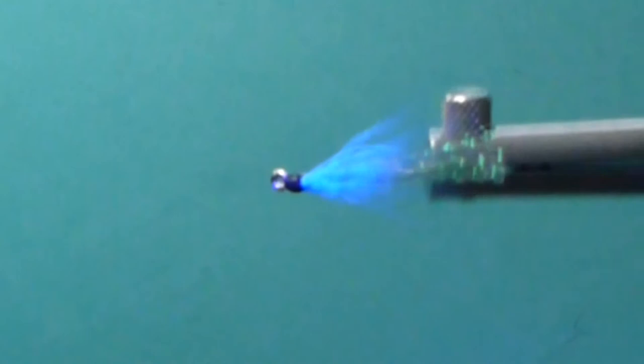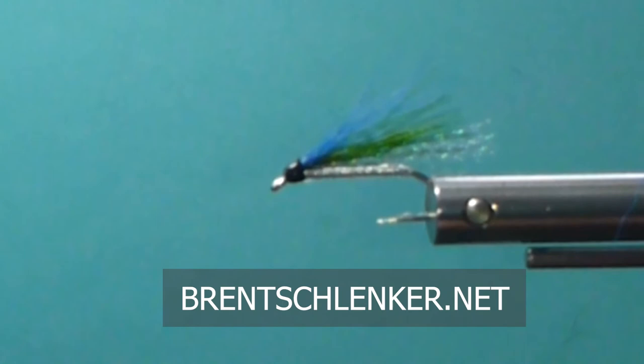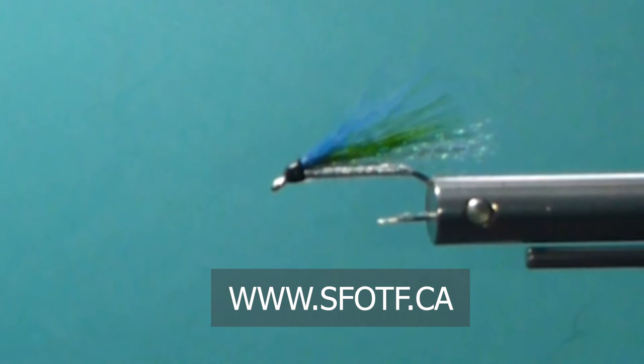Like Dale said, over the years he's compared this fly to so many others, and especially in clean water, he said there's just nothing else that'll compare to a Kelsey's Hope. It's simple, small, and effective - and there you go. We appreciate you watching on the bench with us here at Sport Fishing on the Fly. We'll see you again soon for another new or old pattern. Thanks for watching. To watch all our latest episodes and to order merchandise, head to www.sfotf.ca. And if you'd like to book an adventure, head to ontheflyadventures.ca and book yourself the trip of a lifetime.